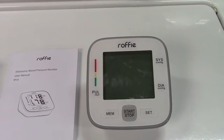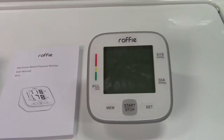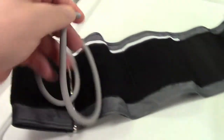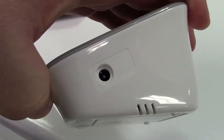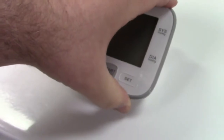It runs on four AAA batteries, so I'm going to put those in and give this a test. Here is the arm cuff — it has a tube that plugs into the side of the unit. On the other side there's a jack for a six-volt power supply, center positive, if you prefer not to use batteries.